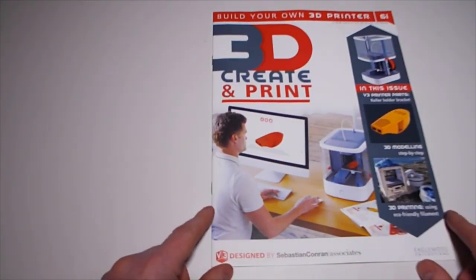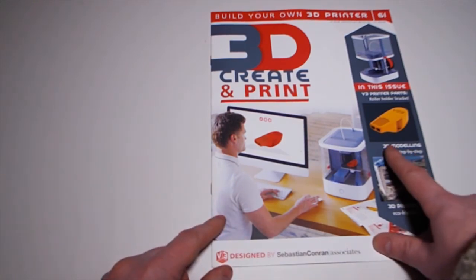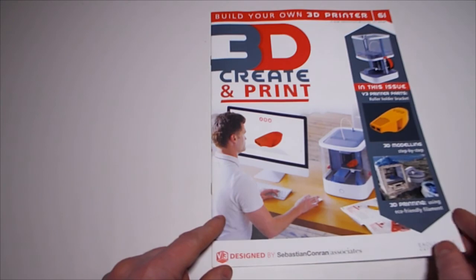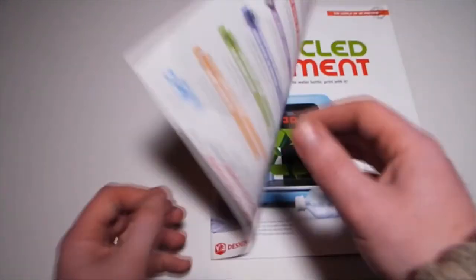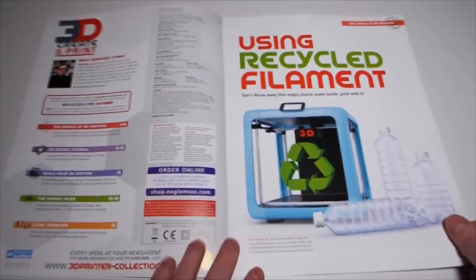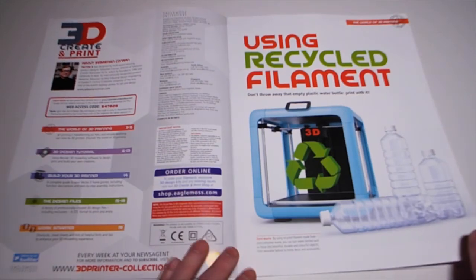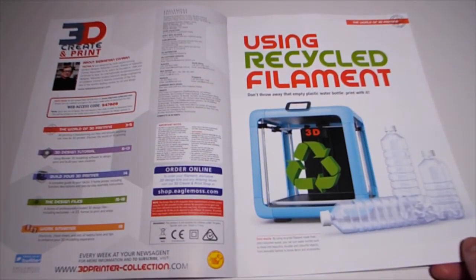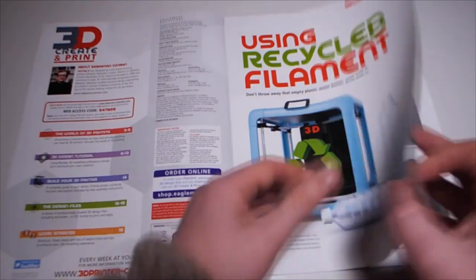Issue 61: the 3D printed part is the roller holder bracket. There's also a feature on using eco-friendly filament - let's have a look. Using eco-recycled filament: don't throw away that empty plastic water bottle. By using recycled filament made from post-consumer waste you can turn water bottles into beautiful, durable and colourful objects for home décor and accessories.